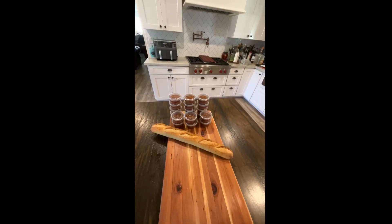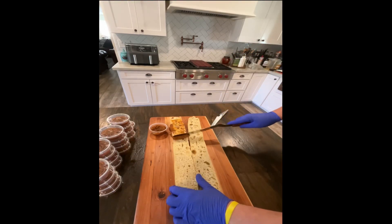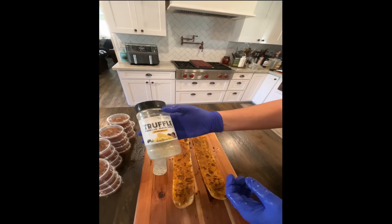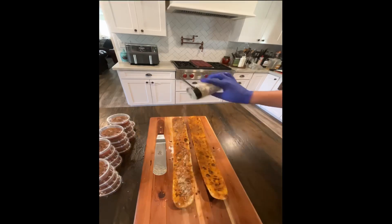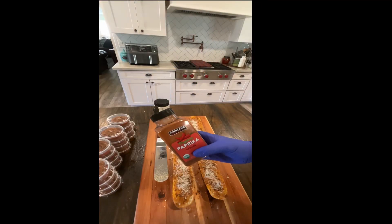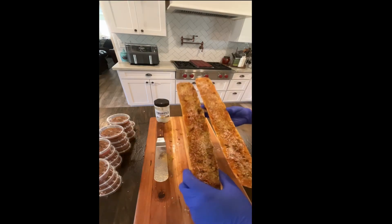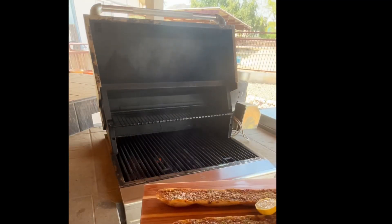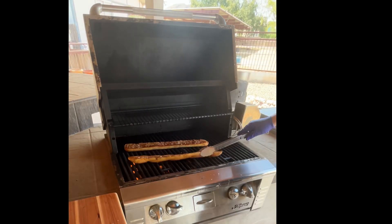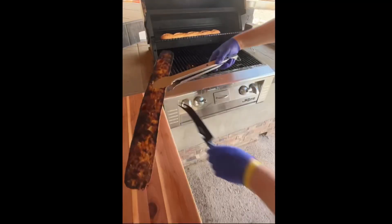Let's make some garlic bread. Oh, look at that flavor. A little bit of truffle parmesan and black garlic seasoning. Fresh parmesan reggiano. A little paprika for color. A little hatch green chili seasoning. Let's get these on the grill, nice and hot. Flip. That's done.